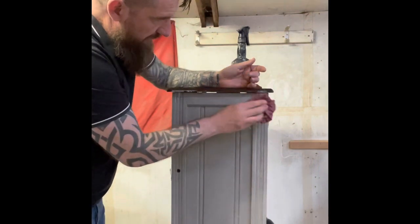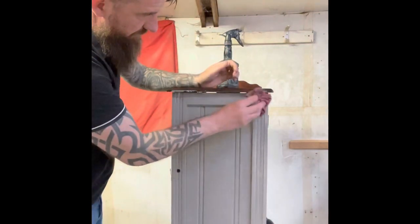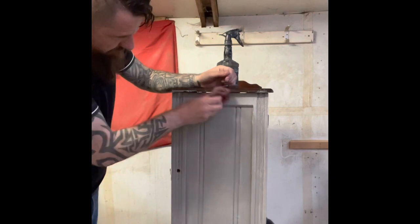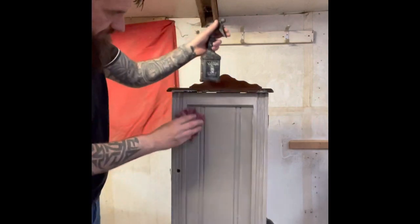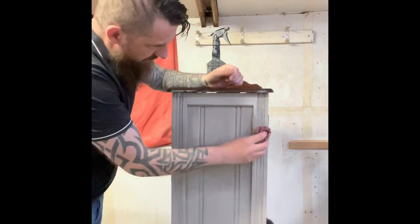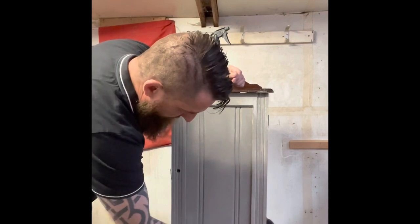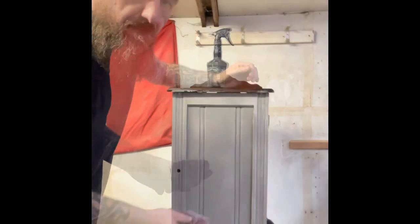All that thick white paint we've got — all them little bubbles and bumps — they're all starting to show through where we want them to. And if we want some wood to come through, right there, it all adds to the effect. Just gently rub, like so.